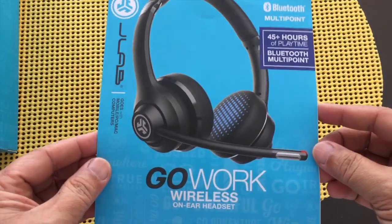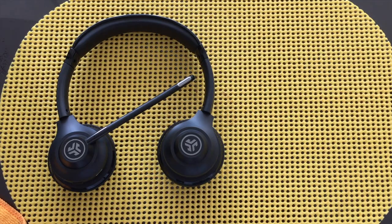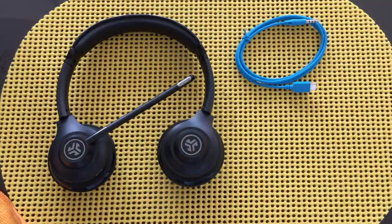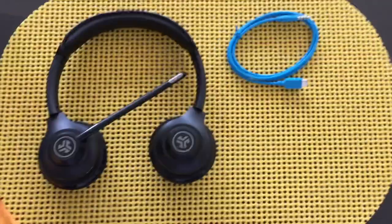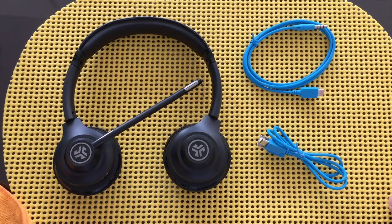What's inside the box? Inside the box you will find a quick start manual. It gives you a free streaming app called Tidal. There is also a USB-C charging cable, the USB-C TRRS sound cable, and the unit itself.